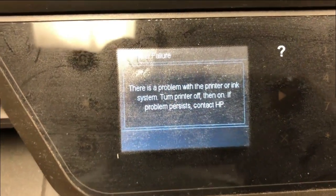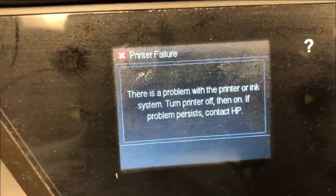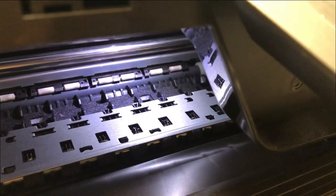Hey guys, it's Kevin. Today we're going to talk about how to fix this problem — there's some problem with the printer or ink system. It's actually pretty easy to fix.